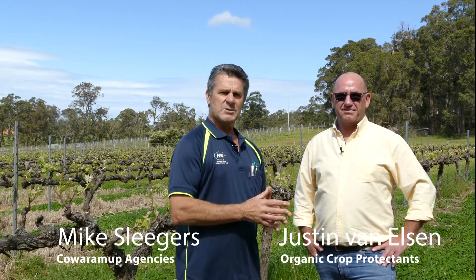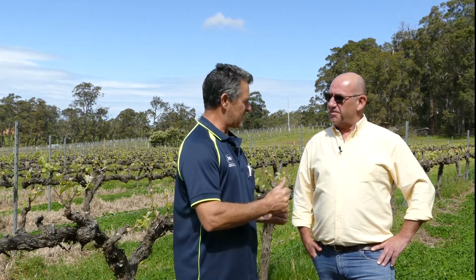Hi, Mike Sleek from Quorum Up Agencies. Today I'm with Justin Van Nielsen from OCP Crop Protectants to talk about EcoCarb, EcoCarb Plus, and Sinatrol Horticultural Oil. Welcome Justin, thanks for your time.